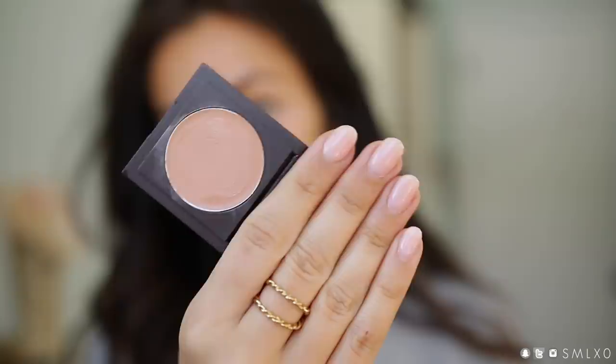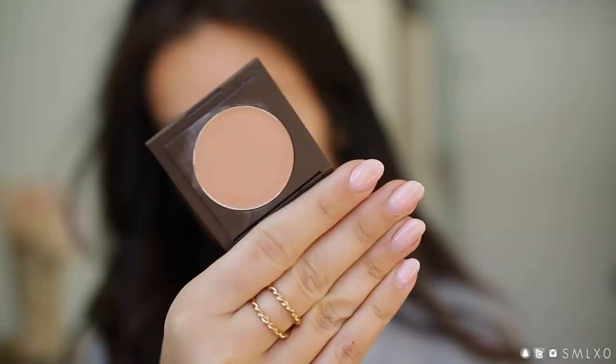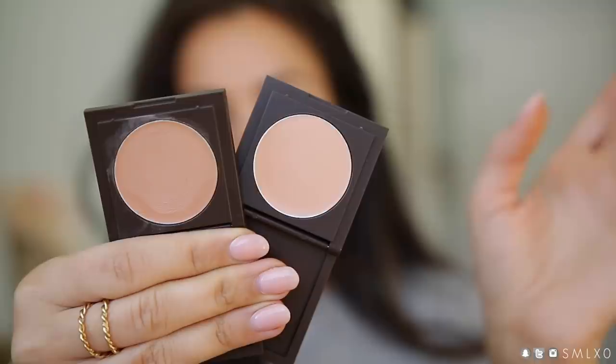This product is from Tarte — it's their CC Under Eye Corrector. Here's what it looks like in the pan: this is the medium to tan shade and it's just this peachy little pot. It's not supposed to be a concealer; I think it's meant to be layered underneath one. But when I apply it, I find that I don't need a concealer over top, especially for a super natural minimal look.